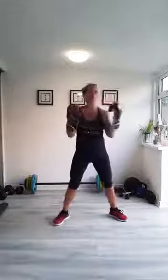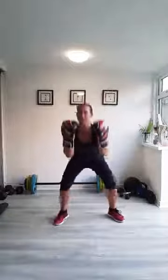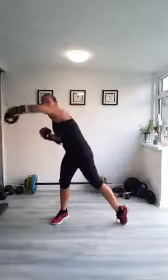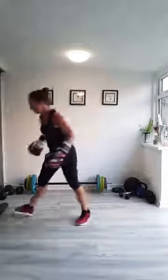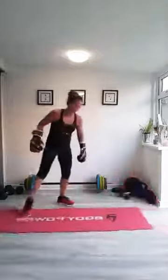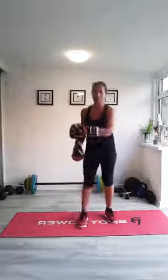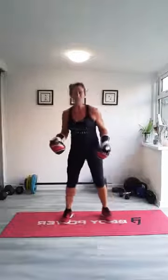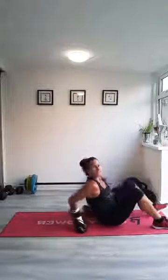Ten more seconds — power it up. Last two. Big punch and finish on a good one. Marching. We're back on the mat again. The reason I move the mat out is because you can slip on them depending on what floor surface you've got. Your floor might be fine for punching but there is a little bit of slip, so that's why I'm moving it out every time.